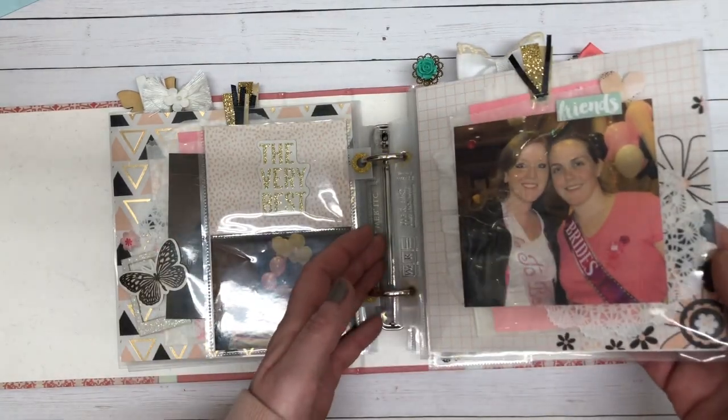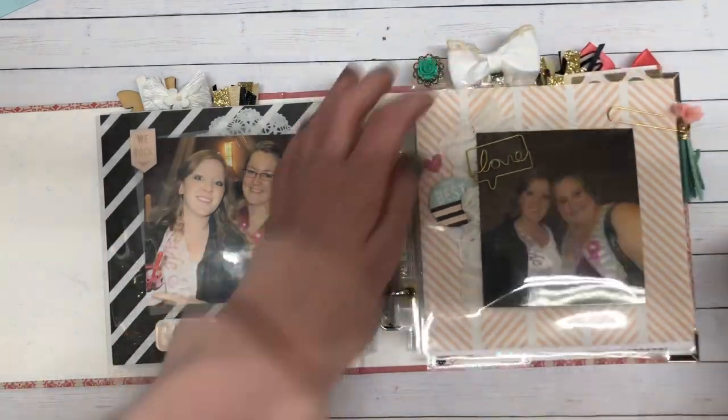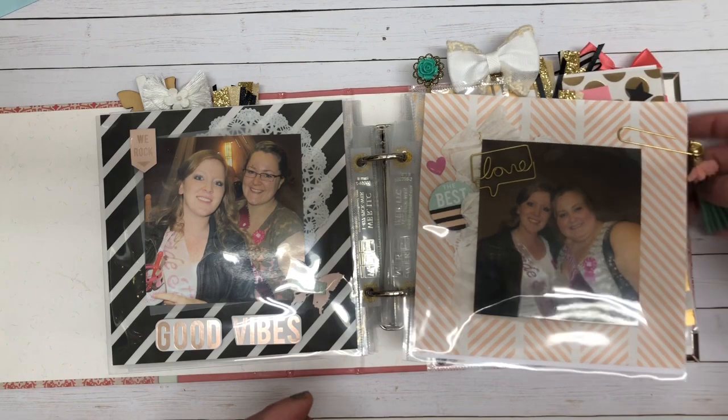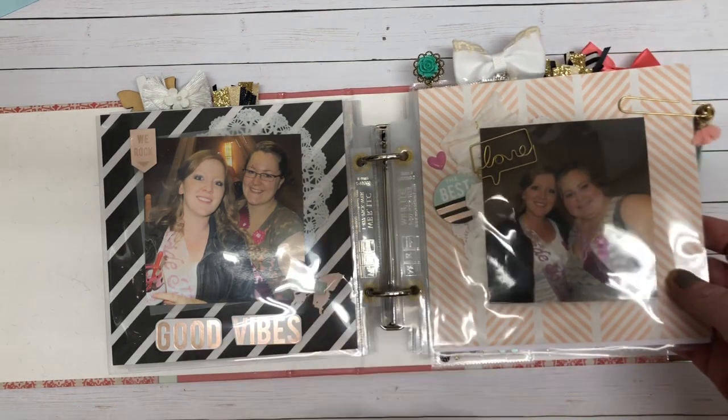Like I mentioned, they are all very simple. On this side I added a little paper clip with a charm, and there's lots of crepe paper.